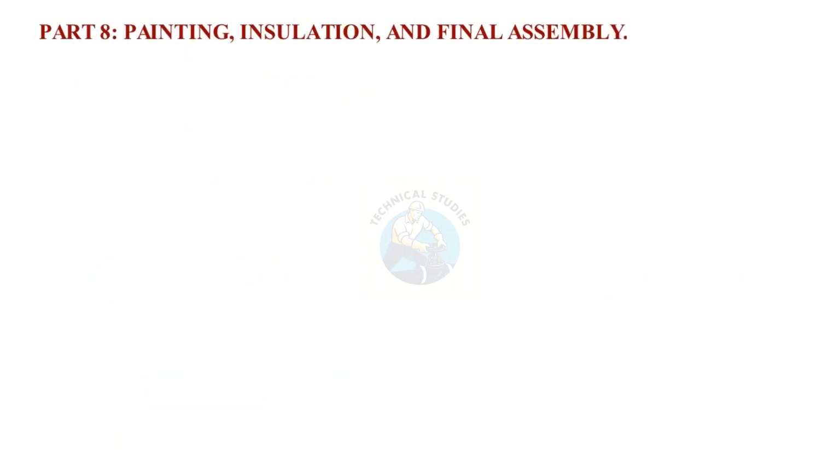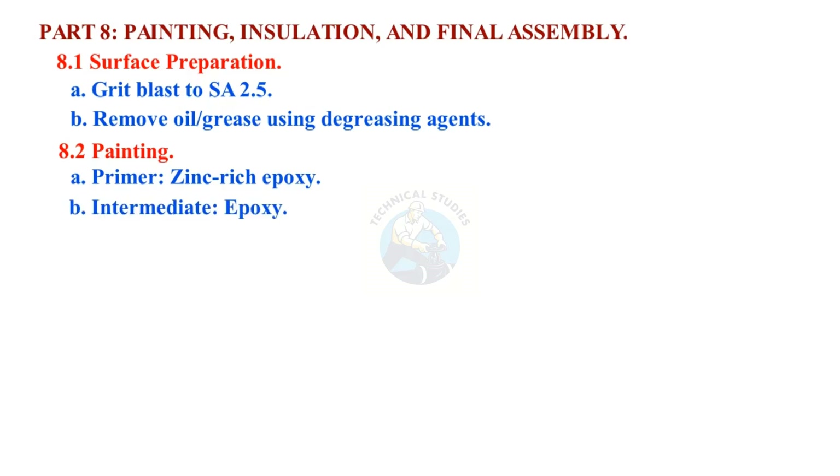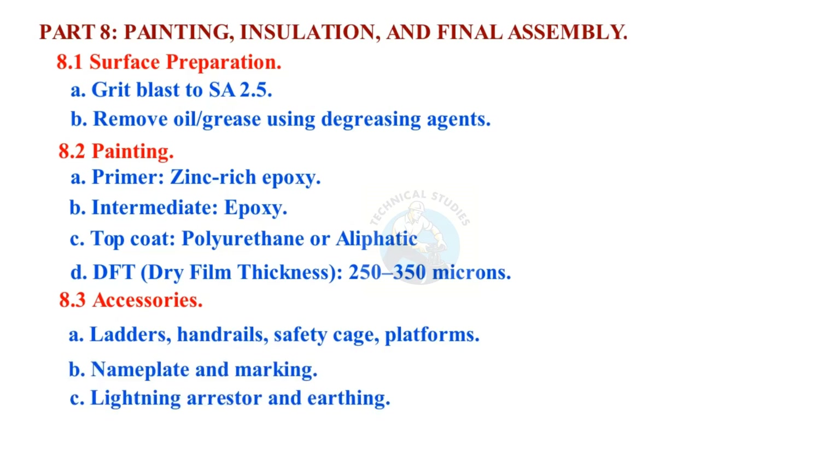Part 8: Painting, Insulation, and Final Assembly. Surface preparation: grit blast to SA 2.5, remove oil and grease using degreasing agents. Painting system: primer — zinc-rich epoxy; intermediate — epoxy; top coat — polyurethane or aliphatic, with dry film thickness (DFT) of 250 to 350 microns. Accessories include ladders, handrails, safety cage, platforms, nameplate and marking, lightning arrester, and earthing.